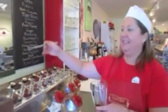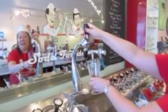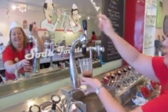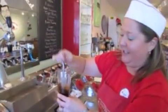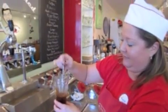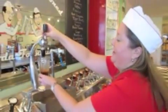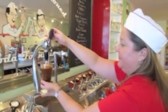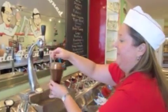A little squirt of chocolate — hence the soda jerk as I jerk the carbonated water. Give it a little stir and a nice finishing stir. And there you have an Old Fashioned Chocolate Soda.